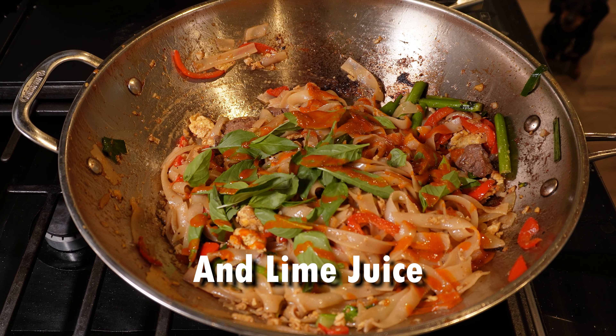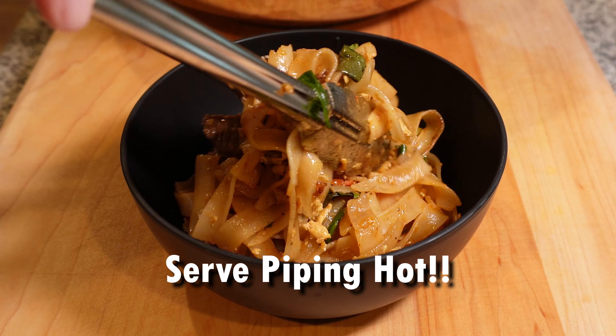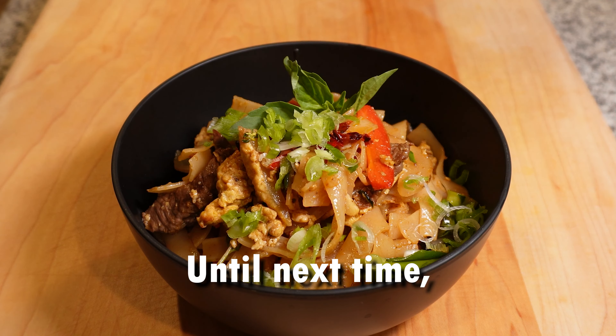Stir in some fresh Thai basil and as much hot sauce as you like — we like a lot. Squeeze some fresh lime and plate it up with generous portions. We like to garnish ours with some fresh green onions, chili crisp, and sesame seeds.